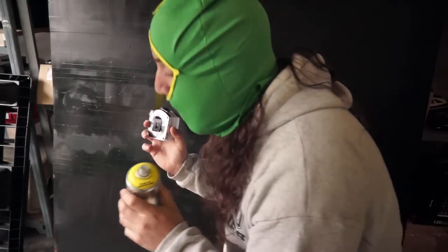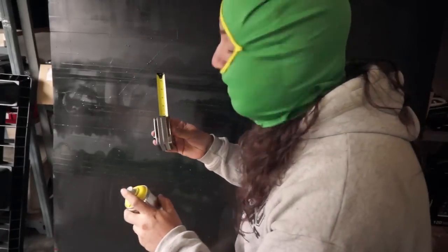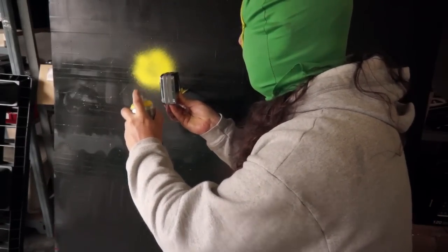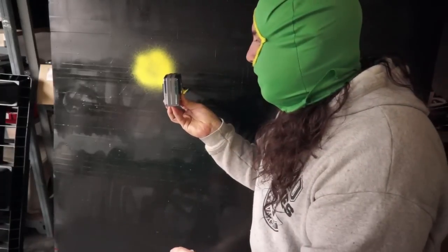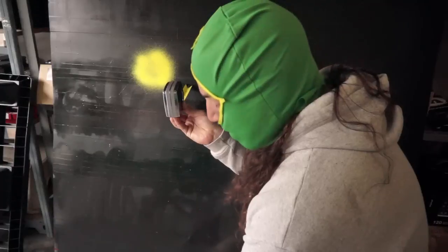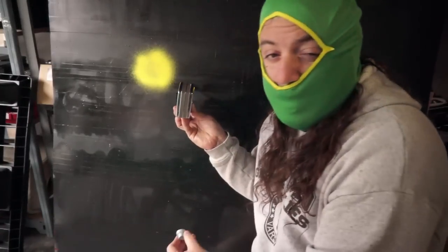Shows up really nice on the black. Right now we're at six inches — let's see how that looks. You can see it's a nice fat spray. Lines are a little bit uneven, but that's kind of typical for these big fat caps.